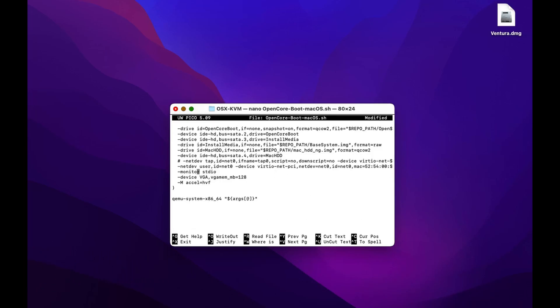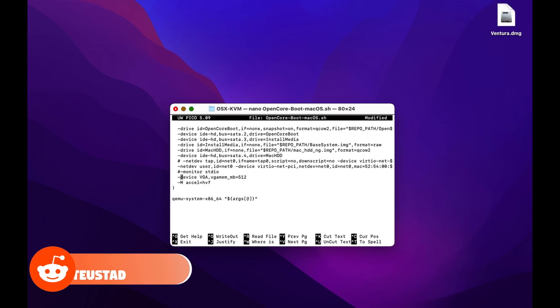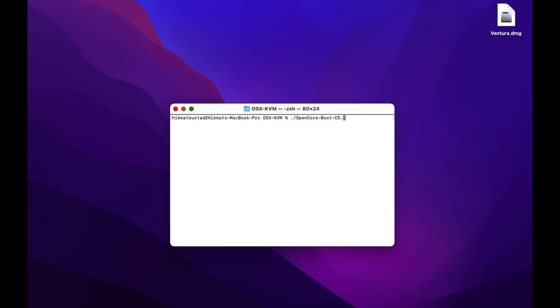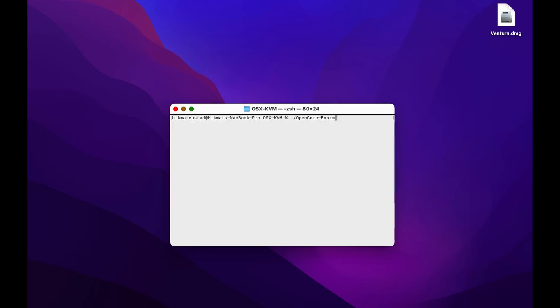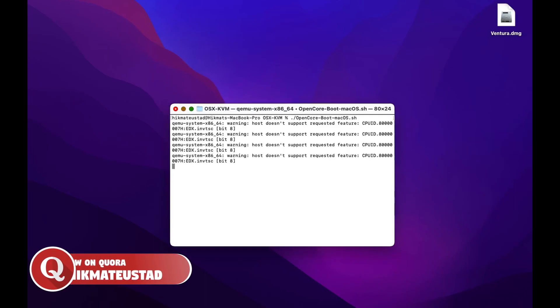Coming down again, we do not need monitor stdio and device VGA will be fine for some. We can bump up the memory from 128 to 256 — the max is 512, but VGA is like the second best in QEMU. For Mac it is recommended not to use it. The acceleration is HVF, which is native to macOS, but we'll use VirtIO. It looks good. We have to modify the permissions with chmod plus x on the opencore-boot-macOS.sh script. Now we are ready to run. There are some warnings but things look good — liftoff!